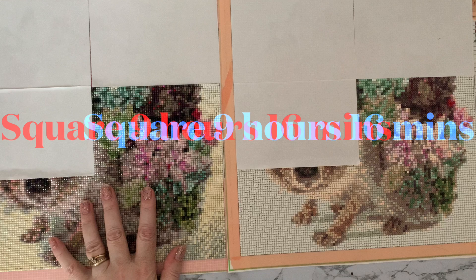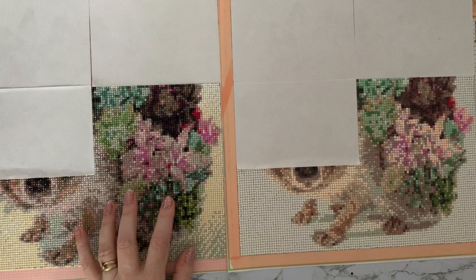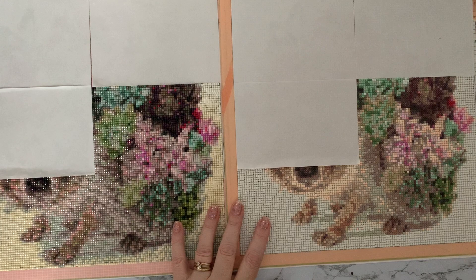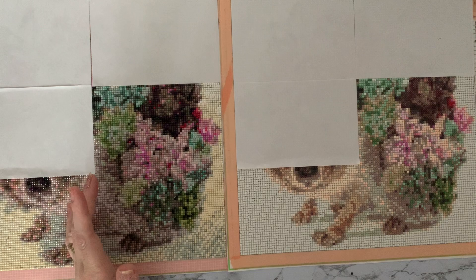The squares are slightly smaller than the rounds, so there are more of them to place, which is why it takes a little bit longer. But even for me, the difference in how the pictures look and how much longer it's taking is quite marked. Squares versus rounds is really a personal choice — some people hate squares. When I first did a square I could have cried because I wasn't very good at putting straight lines down, though I'm getting used to them now.